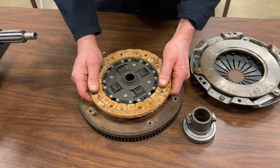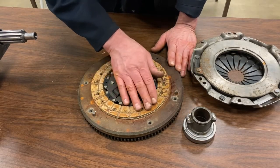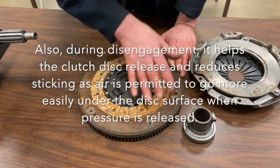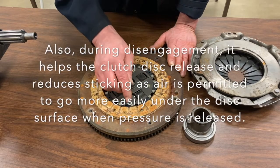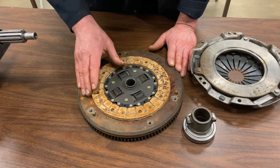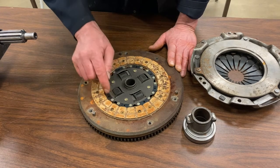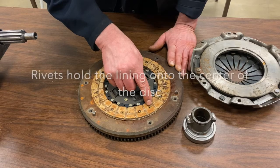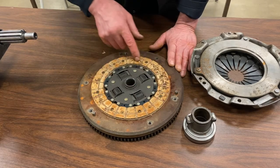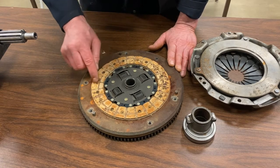The other thing the grooves do is when we release the clutch and allow the pressure plate to come back off, they create almost like an air-hockey-puck hovering effect — allowing the disc to float a little and stay clear. They also help clear any moisture that might enter. So there are multiple reasons for those grooves. Also note this friction disc has been riveted on — when clutches wear out, if they start getting close to the rivets, that means they're past their life expectancy.